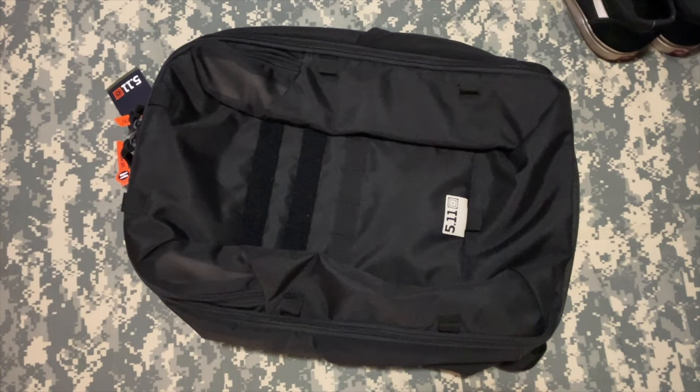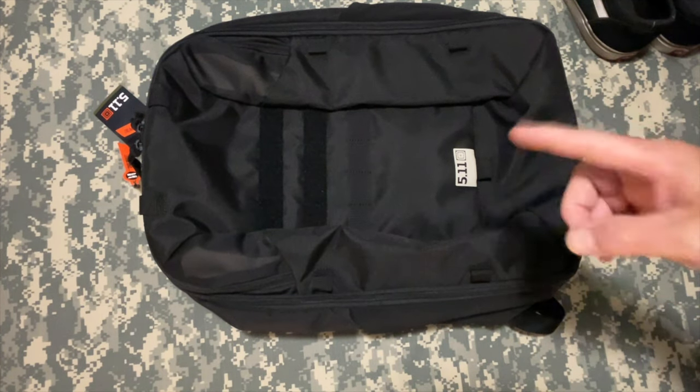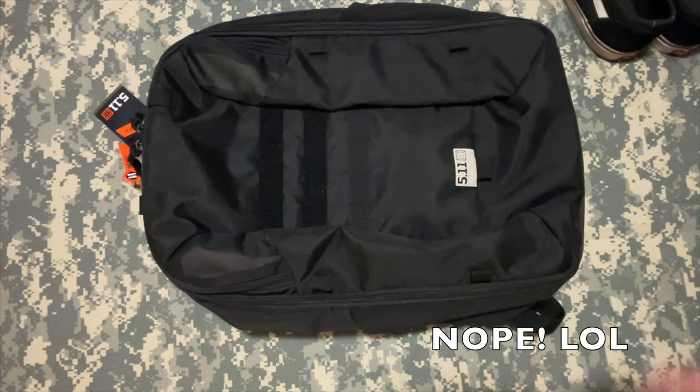What is up? So, imagine that — Thread's got a new bag. This is the 5.11 PTR something something something. I may or may not put something down here, but I'll put a link down below.